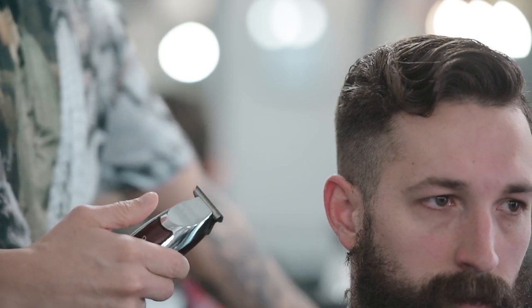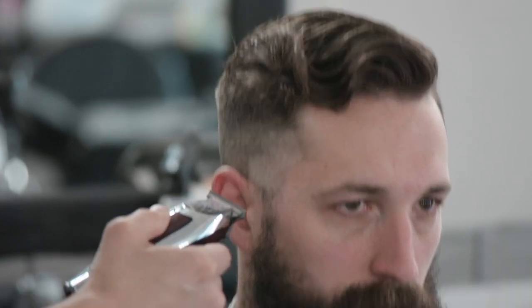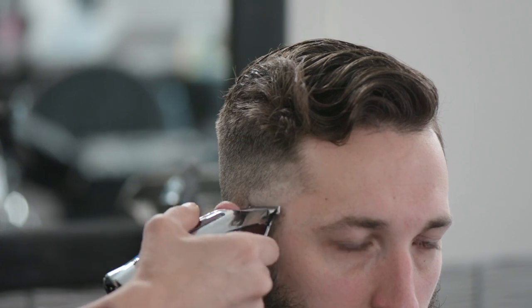So now we're going to be ready to use my Cordless Detailers LI, which stands for Lithium Ion. The Cordless Detailers LI have a 100-minute runtime.